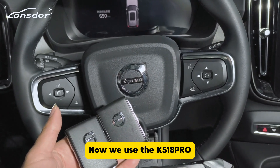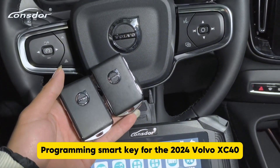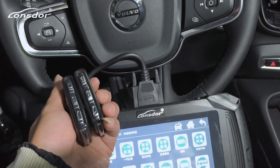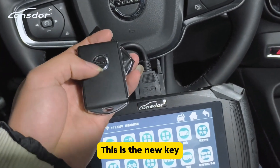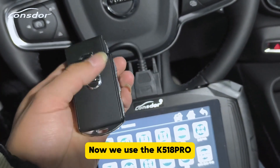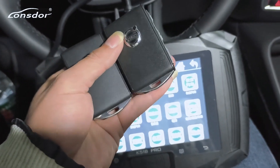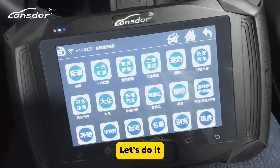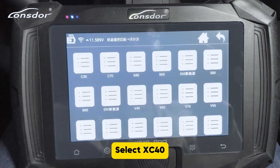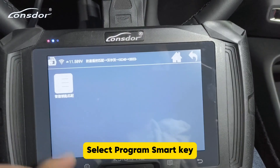We use the K518 Pro programming smart key for the 2024 Volvo XC40. I have two keys — this is the new key and this is the original car key. We'll use the K518 Pro to program this new key to the car. Let's do it. Choose Volvo, select XC40 after 2022, select Program Smart Key.